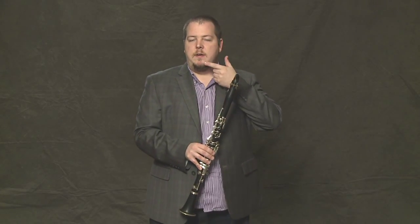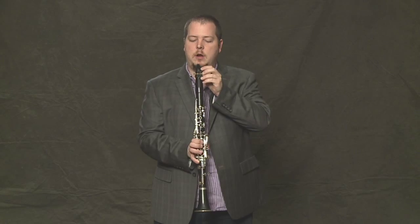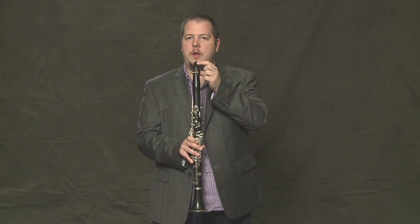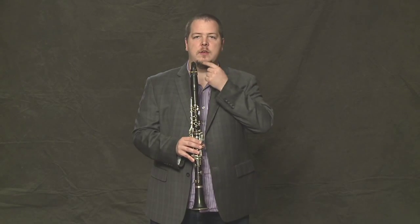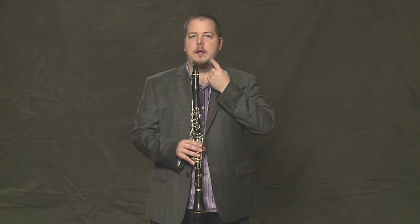To form a good embouchure, you need to curl your bottom lip over your bottom teeth, and that goes against the reed. Your top teeth are going to rest on top of the mouthpiece. So it looks like this. Then, with your lips, you just form a firm seal to make sure no air can escape.